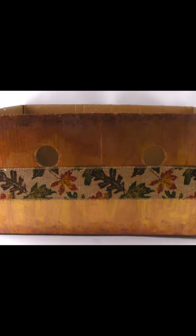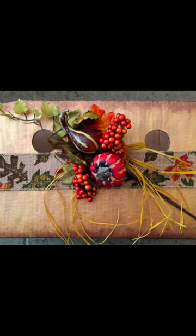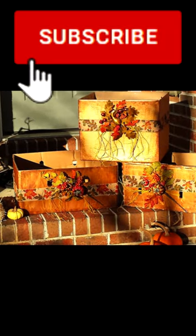Wrap festive ribbon around the box and glue. Hot glue festive decorations to the front of the box to give it a harvest look. Here is your beautiful Thanksgiving donation box.